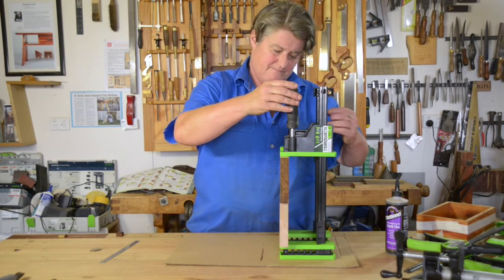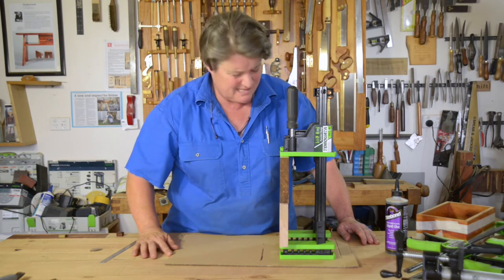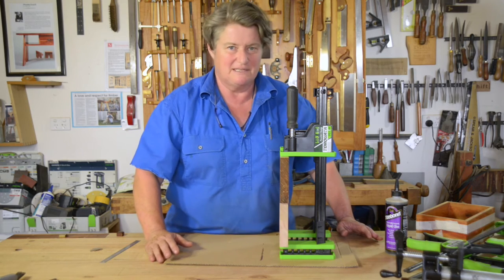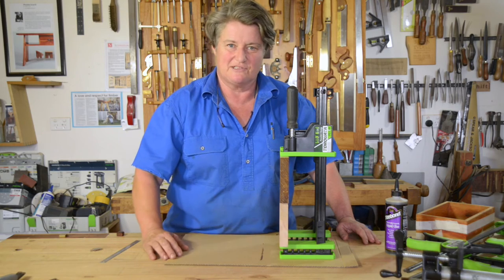Don't put too much tension on. It always upsets me when I watch people clamping up because they are cranking the clamps really hard. If your joinery isn't good, it's not going to come together. So go back to the start and get those surfaces square.